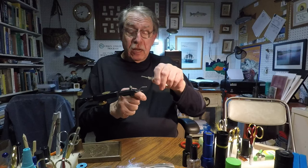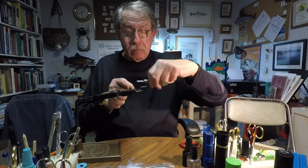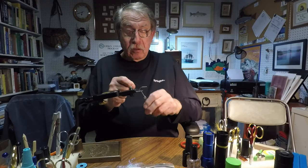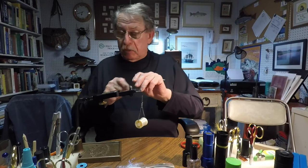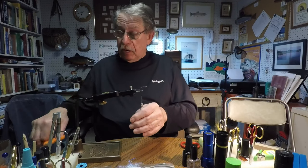In this case, I'm just going to take some monofilament tying thread and bring it back along the hook shank to the spot where I typically stop, which is when the thread hangs between the point of the hook and the back edge of the barb. I can make it spin nicely.